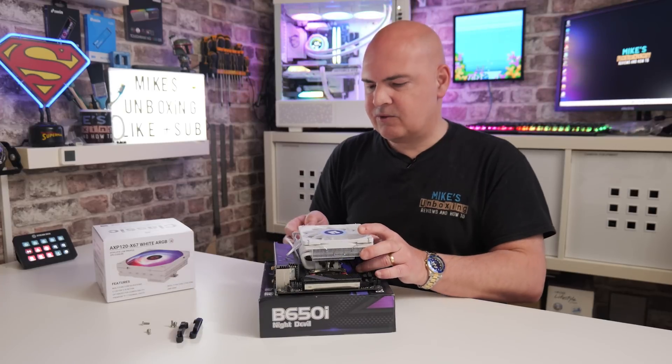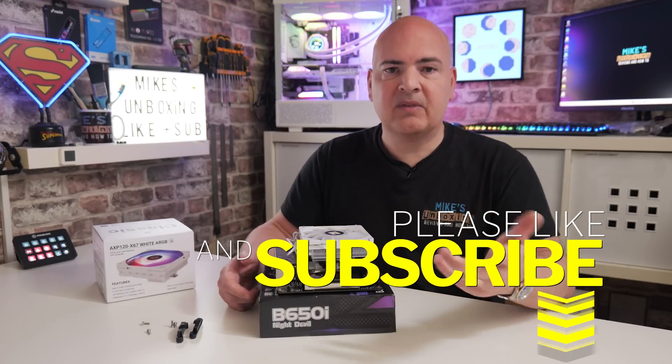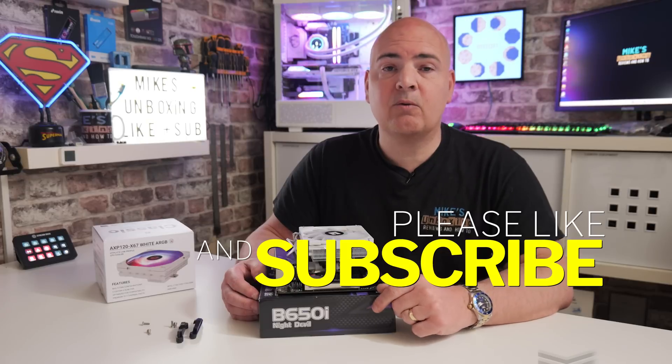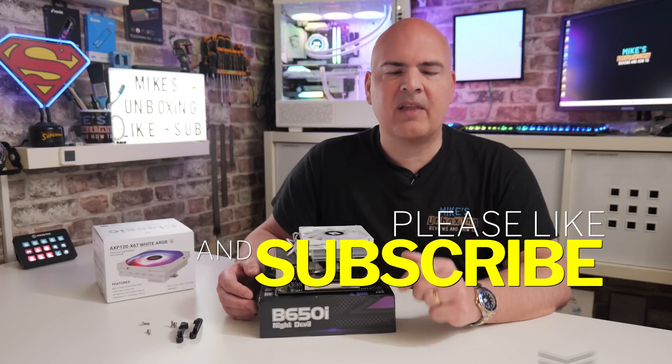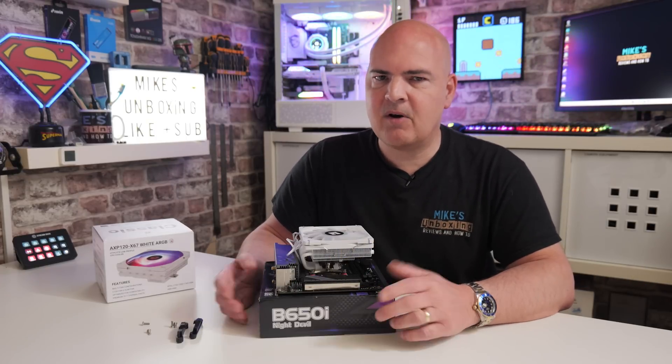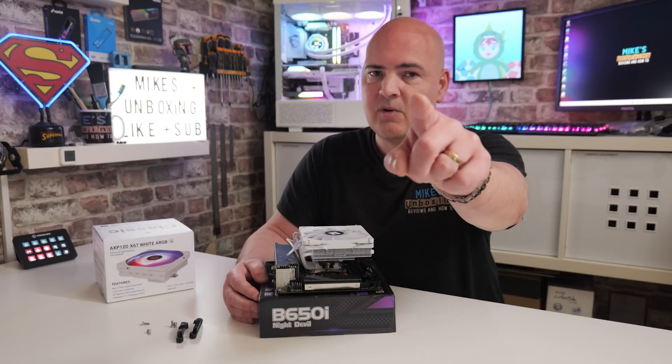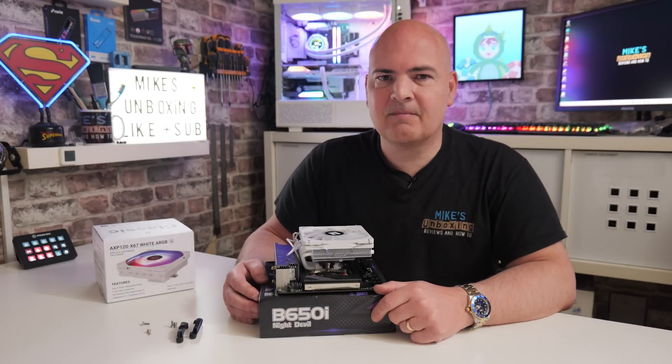Anyway, hopefully this video has been useful to you. If it has, smash the like button. If you want to see more content like this on a daily basis, maybe consider hitting subscribe and also hit that notification bell — that way you'll be notified of future video releases. But for now, I've been Mike from Mike's Unboxing Reviews and How To. Hopefully we'll catch you in the very next video. Thanks for watching.